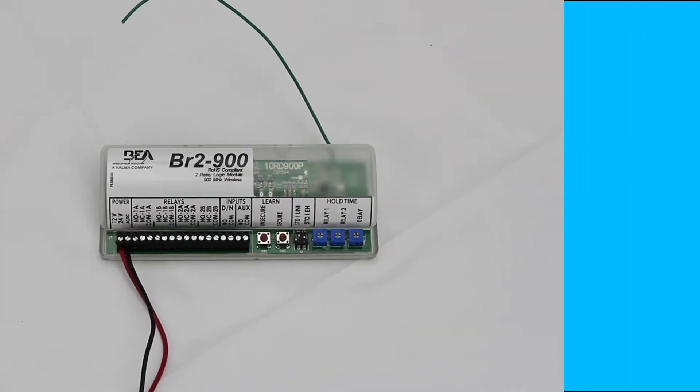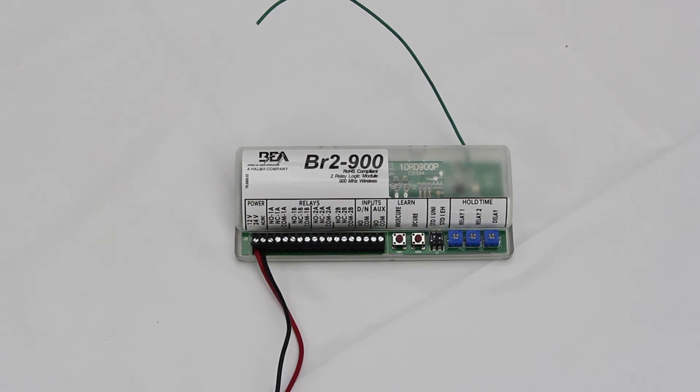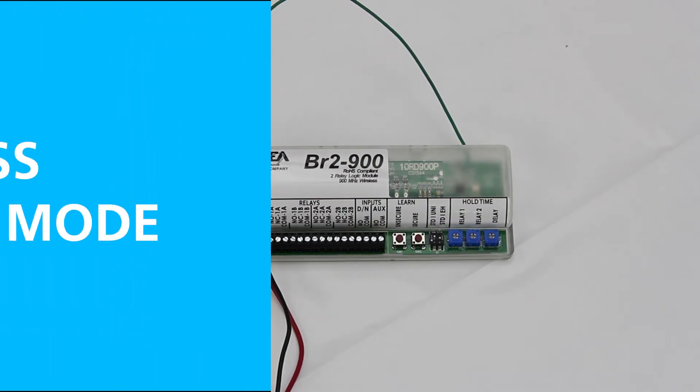Two double-pole, double-throw relays allow for sequenced or simultaneous relay activation. Relay 1A and 1B fire simultaneously, and relay 2A and 2B fire simultaneously.